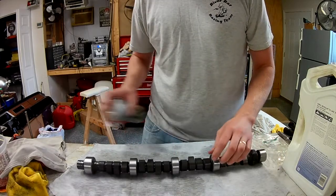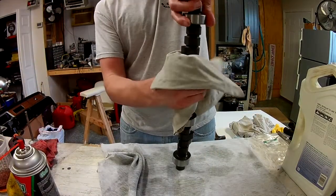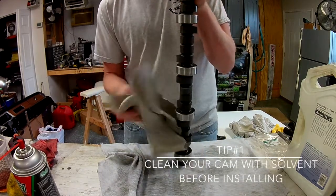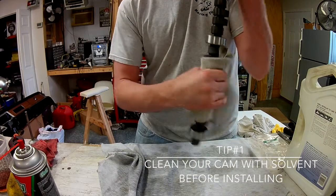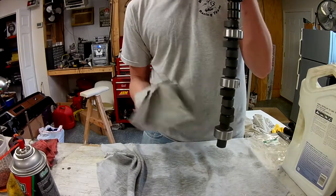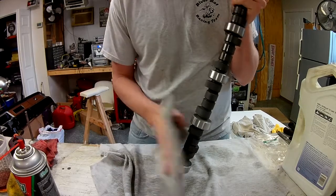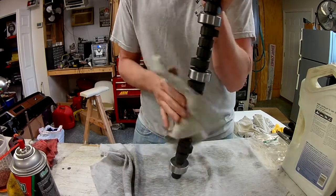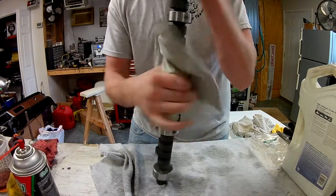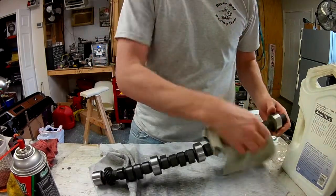I'll just do one half at a time. All this stuff on here from the factory helps keep it from rusting in the box. These lobes are going to get worn in the first 20 minutes of running, and I'll show you that procedure when we first start it. There's that half.